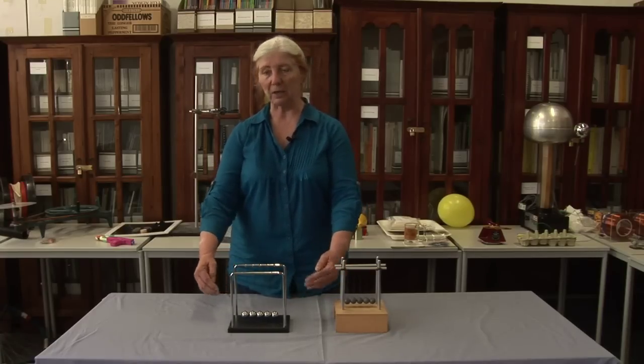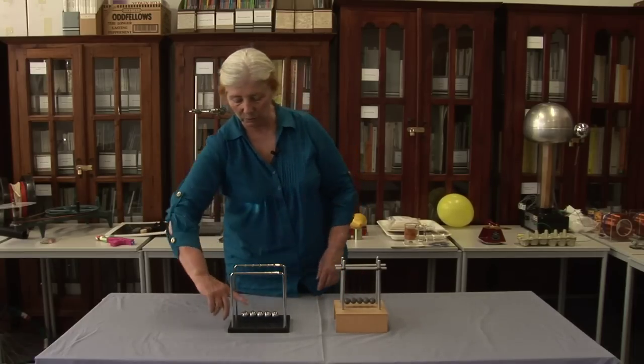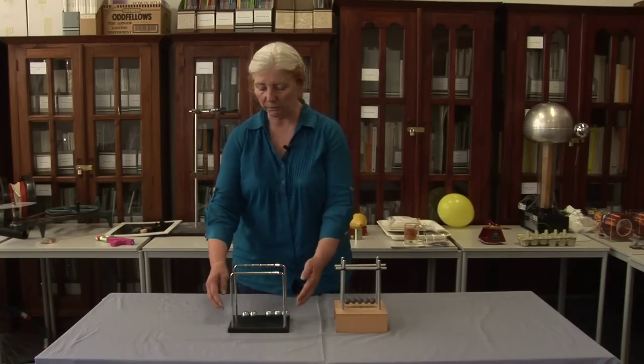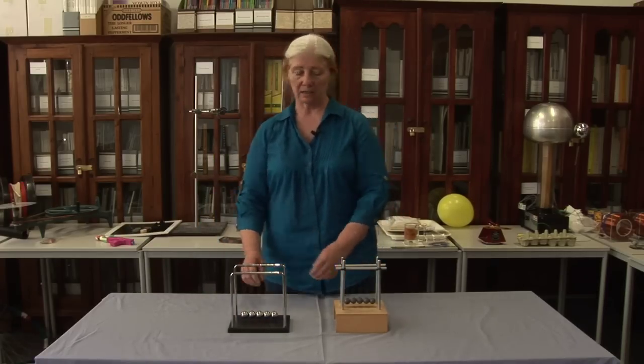The only reason that it works is because these are elastic collisions. In elastic collisions, energy is conserved, and so you can do the normal things you do with Newton's Cradles. You can have three in, three coming out. You can see it's not perfect because in the end they all start moving, but basically that's a model of an elastic collision.